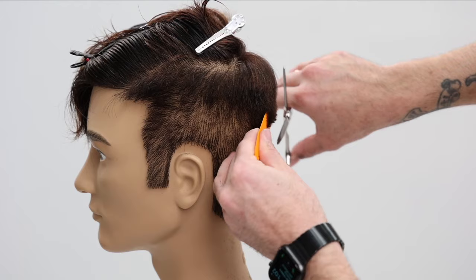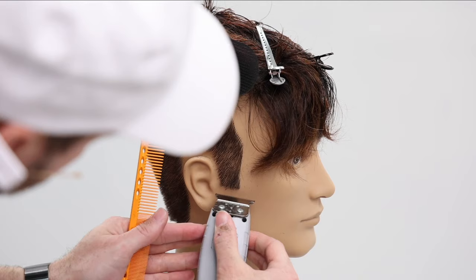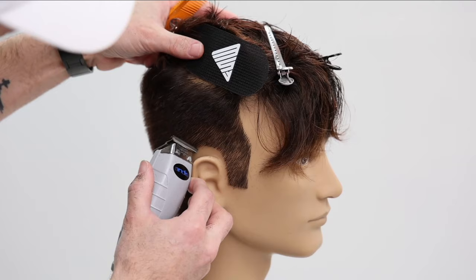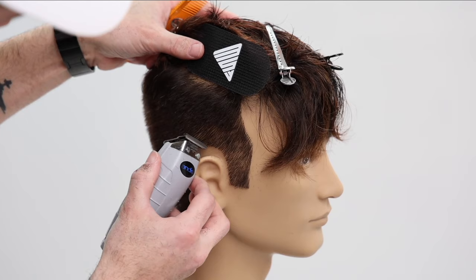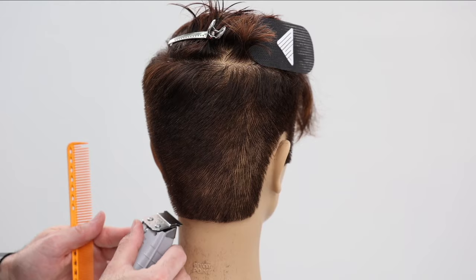Now I go in with a texturizing scissor — really just to soften the outer perimeter of my lines. Not to remove too much weight or hide things, just to soften the edge, which gives a softer effect. It's also great for thick hair — allows it to lay a little softer and grow out a little better. Now we're going to work into the top; this is where the magic happens.